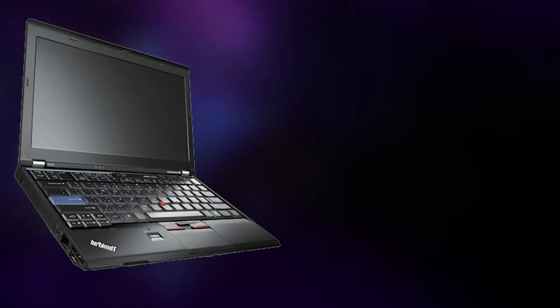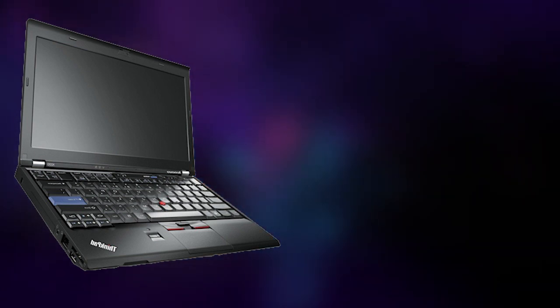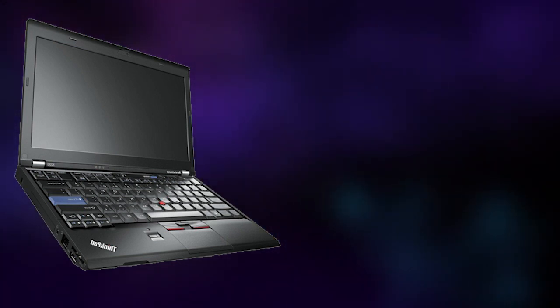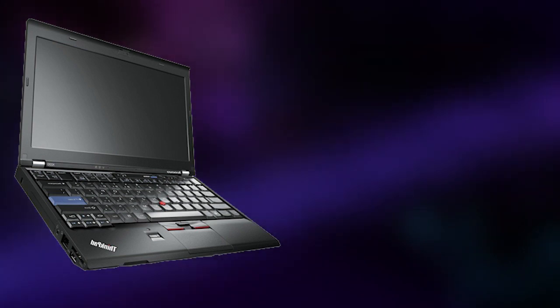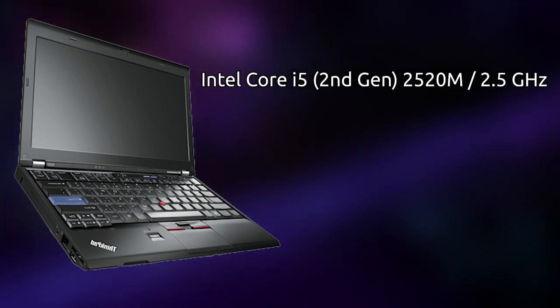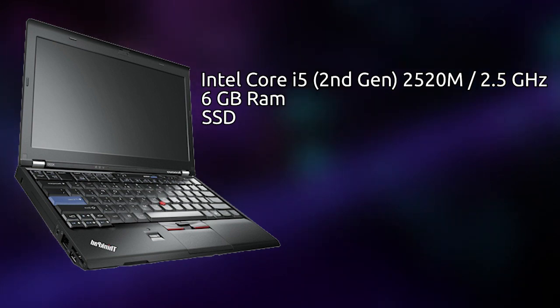This is the ThinkPad X220, a low-end laptop by today's standards, but in 2011 it was pretty great, and in fact it still is pretty great. It's very well supported by Linux, and even by today's standards it's a good laptop. However, it's not a gaming laptop by any means. The specifications are an Intel i5-2520M, a dual-core Sandy Bridge CPU clocked at 2.50 GHz. This machine also has 6 GB of RAM, upgraded from the original 4 GB, and an SSD, upgraded from the HDD.